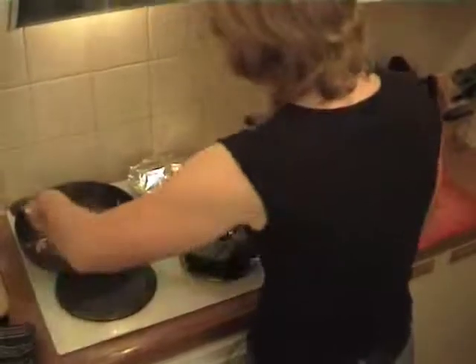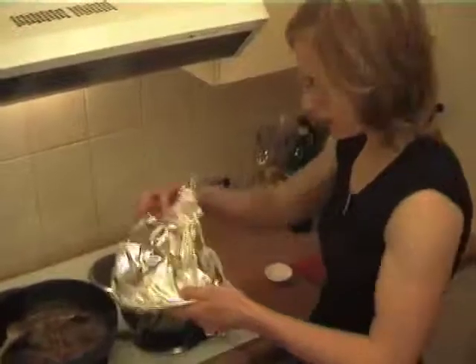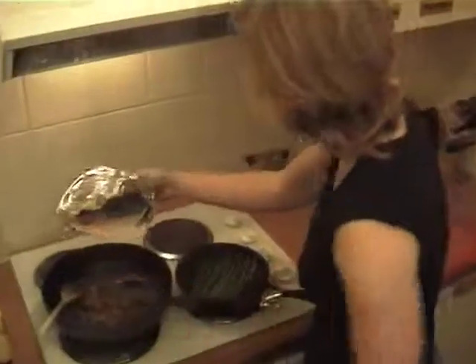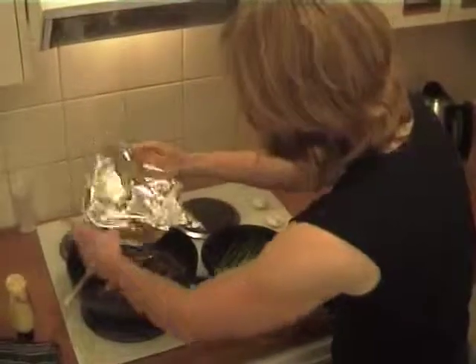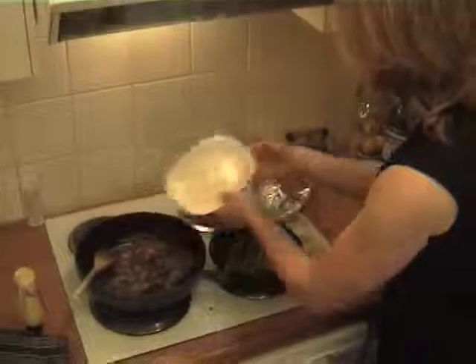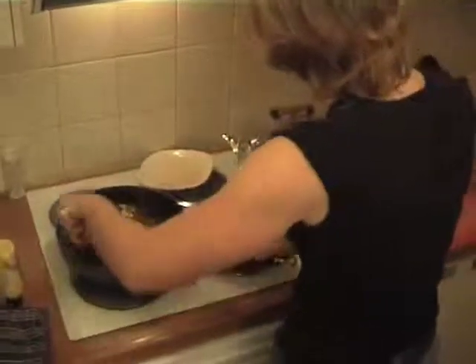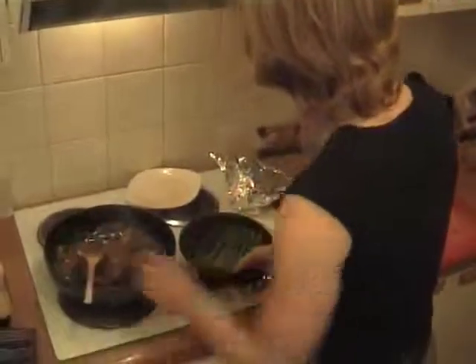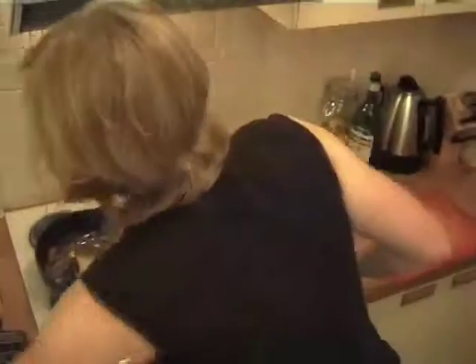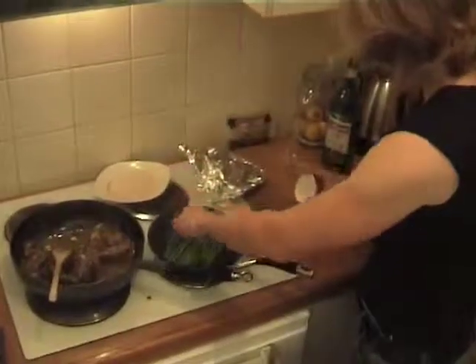Add two tablespoons of mascarpone, which is rich Italian cream cheese. Take that off the heat and just stir that sauce through. With your meat resting, you'll find there are all sorts of juices there, so just pour those in and you can put your meat in as well. Just give that a quick toss around. I'm going to grab that tiny little bit of leftover butter and just dollop it on top of my asparagus.